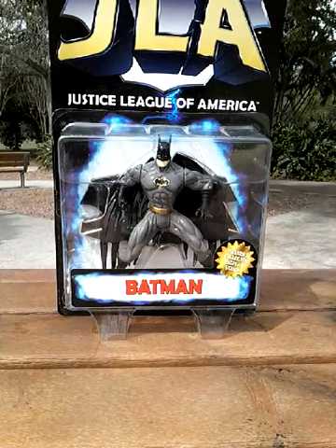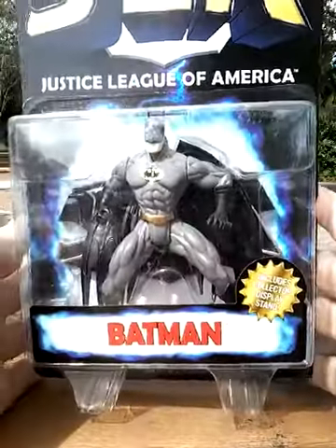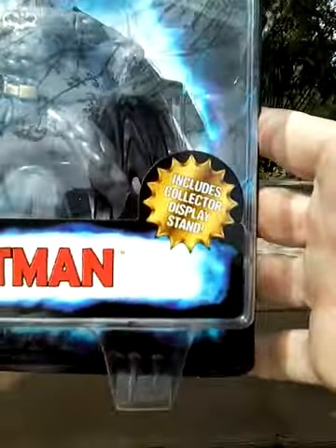This figure is from 1998. Here's the front of the package, and they have Batman sprawled out in some kind of funky pose. It just includes a collector display stand.